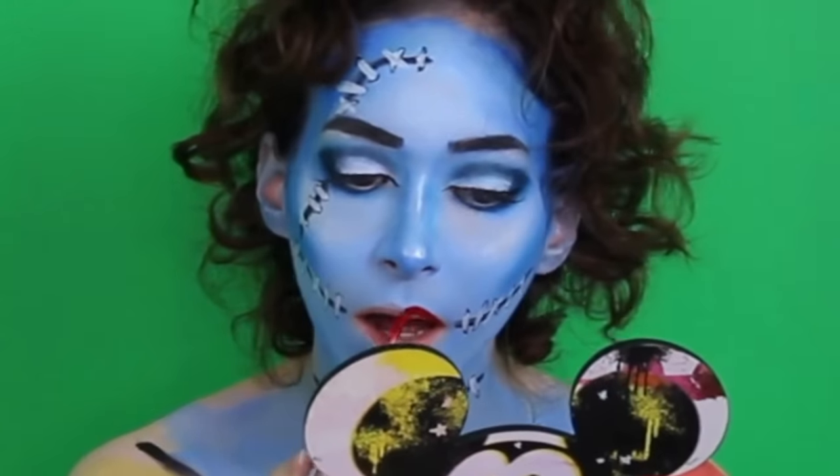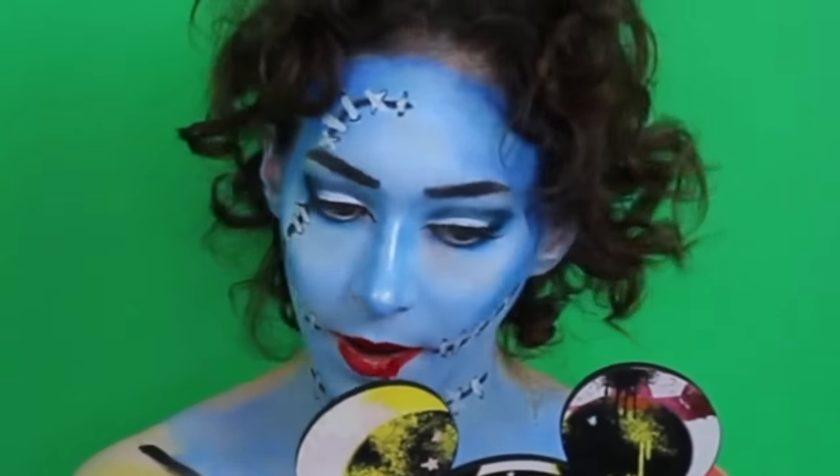Now for some red lipstick. And last, the wig.